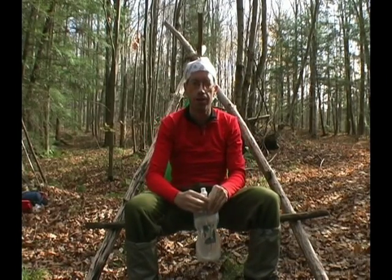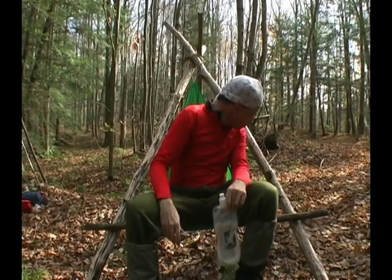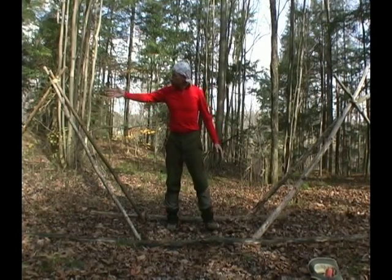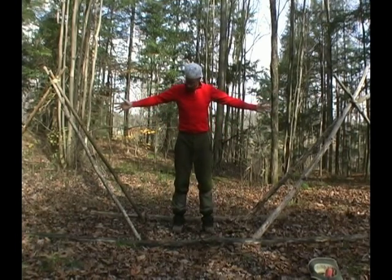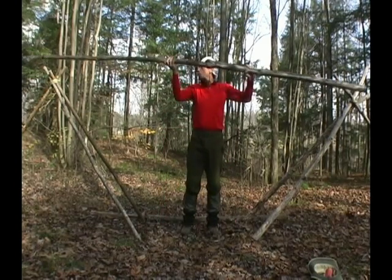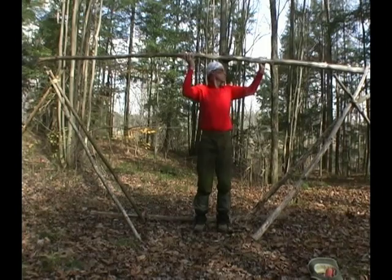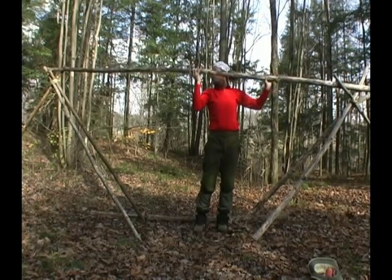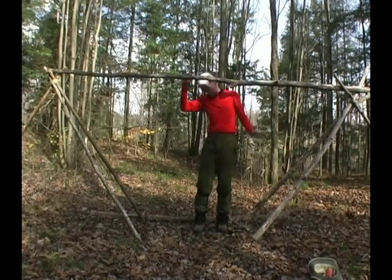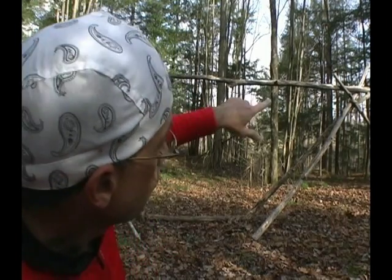You'll need a second tripod like this one for this project — good and sturdy. What I've done is put these two chairs together like that, and then we add a ridge pole like so.